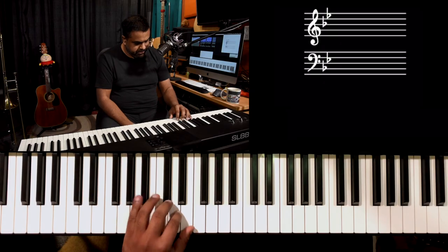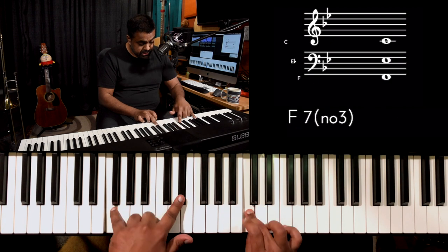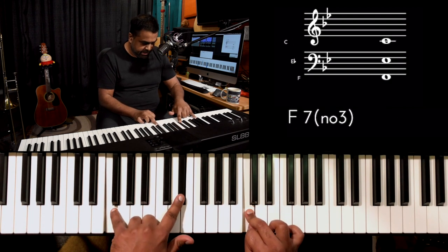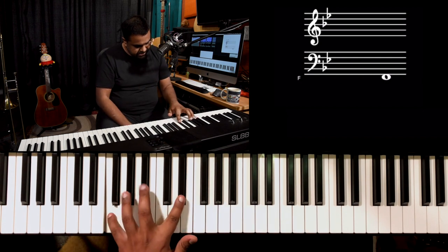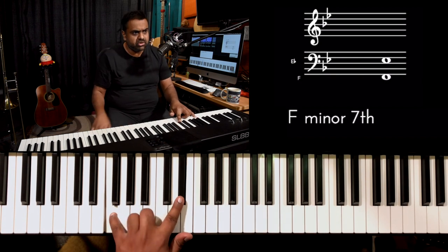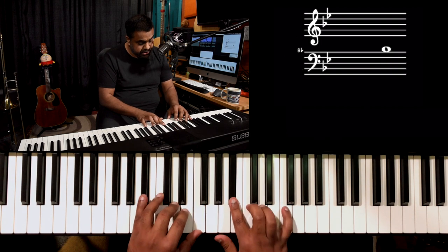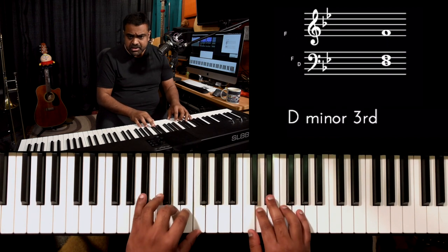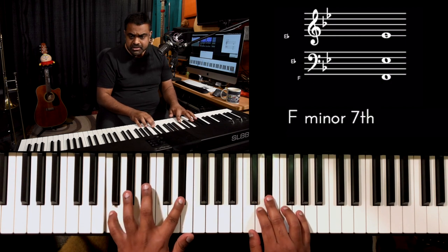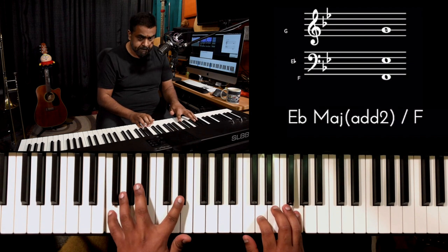You can now play the actual chord. B-flat major: B-flat, D, F. Do, a deer, a female deer, Re. Now for the F chord, I'm playing it as an F seventh — instead of a cluttered triad, I just play two notes: F and E-flat. Let's do the two chords: Do, a deer, a female deer, Re, a drop of golden sun. Mi, a name I call myself — F. Fa, a long long way to run. This is F dominant seven: F and E-flat.